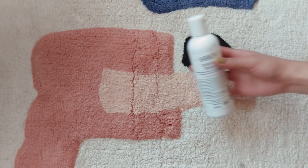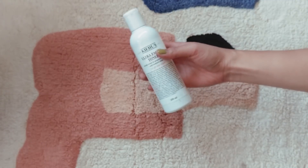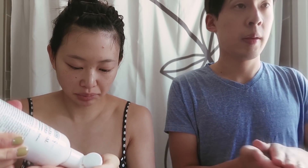Next we're using Kiehl's Ultra Facial Toner, which I've been using for a long time and you might have seen in my Get Ready With Me videos. You pat it on. Toner neutralizes the pH in your face.